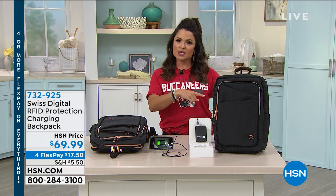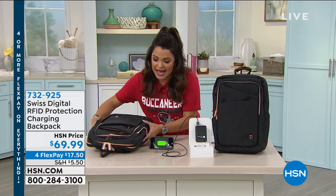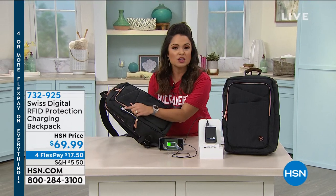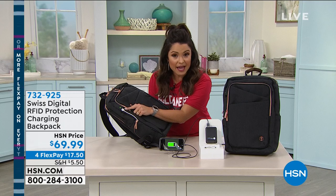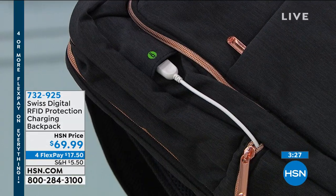Making charging backpacks so you can take them to go when you travel, you can use them for every day, but it actually has a port where you can USB charge things like your phone, your smartwatches, your tablets, maybe your laptops.